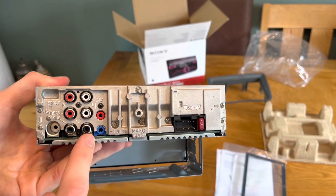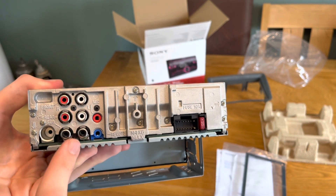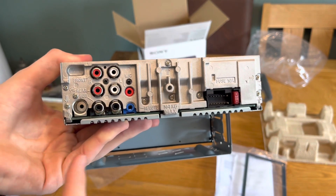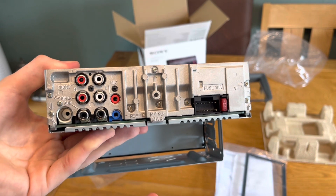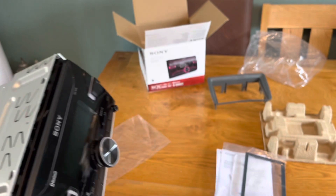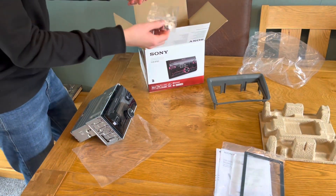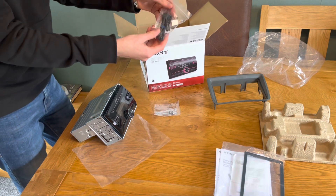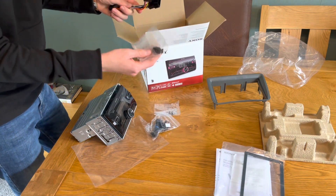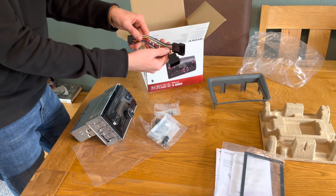We've got all your inputs here — the input for the microphone and plenty of inputs for subwoofers as well. Fitting a subwoofer is something I'd like to do down the line to enhance the audio system even more, but for now I'm just going to fit this and see what it does. So that's pretty much everything in the box. There's some brackets, the external microphone, some clips, and some wiring.